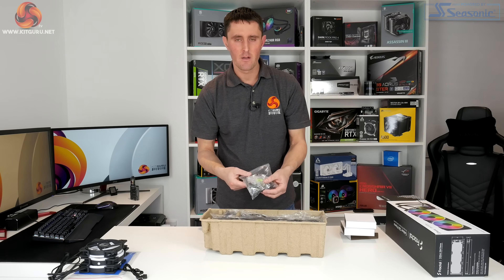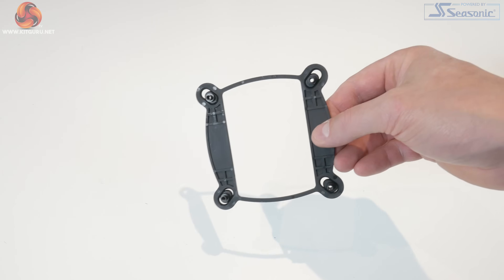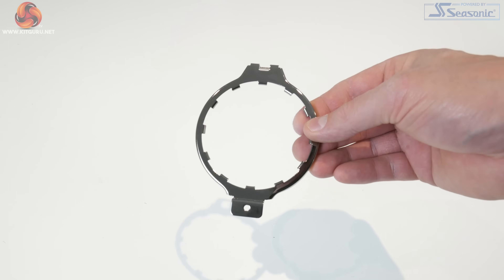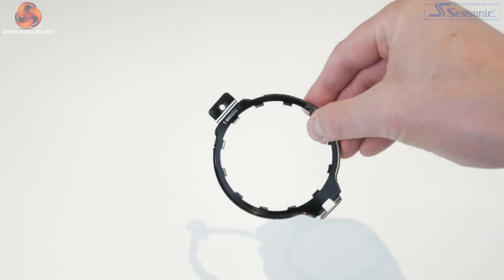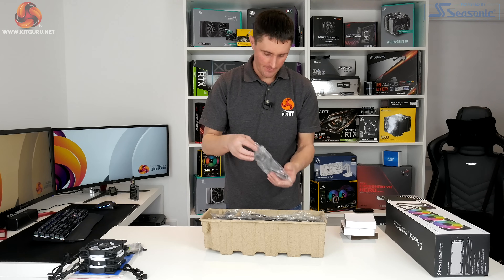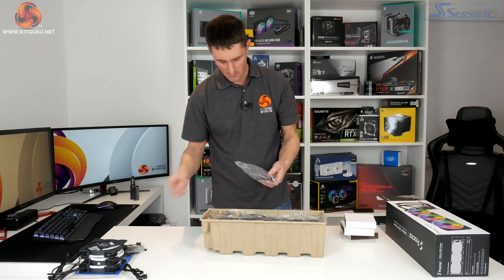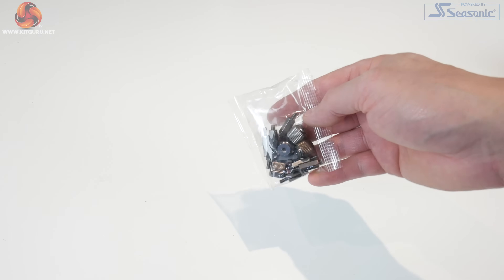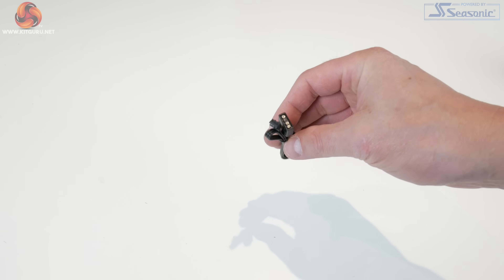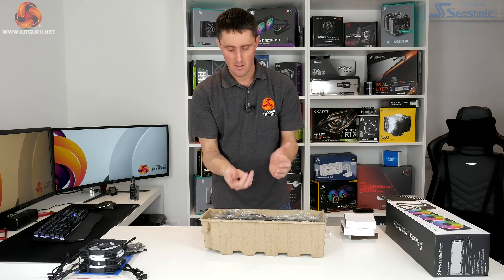Then you've got a bag full of brackets and mounting hardware. Inside the bag there's an Intel universal backplate, a metal upper mounting bracket for AMD AM4 platforms, an AM4 mounting hook, a bag of long fan screws and washers to mount the fans to the radiator, another bag of standoffs and thumbscrews, a small RGB extension cable, and two self-adhesive clips to manage cables.